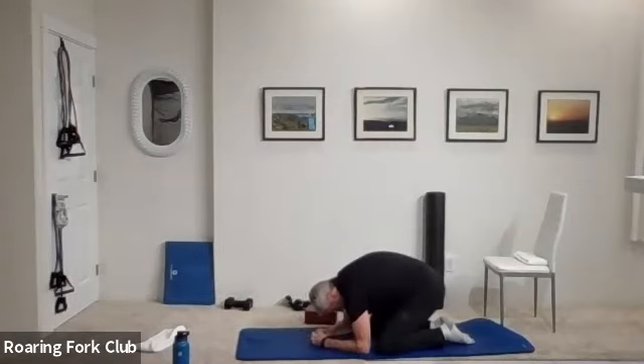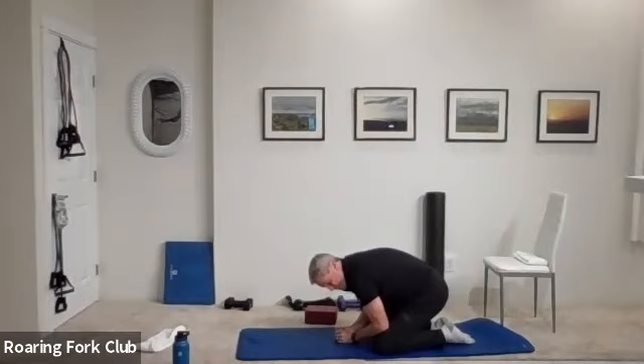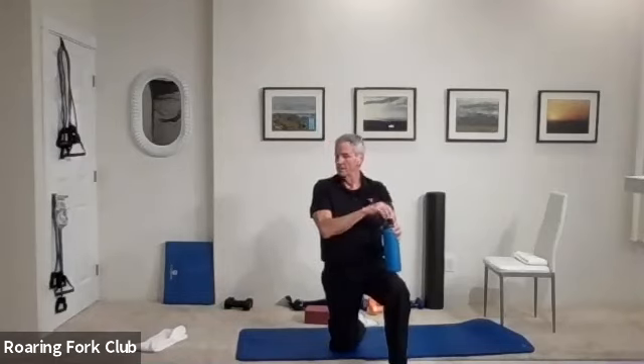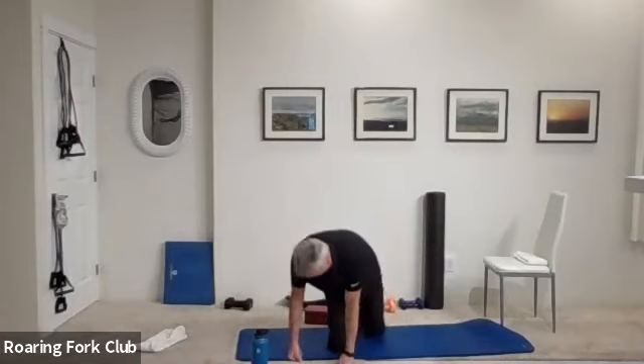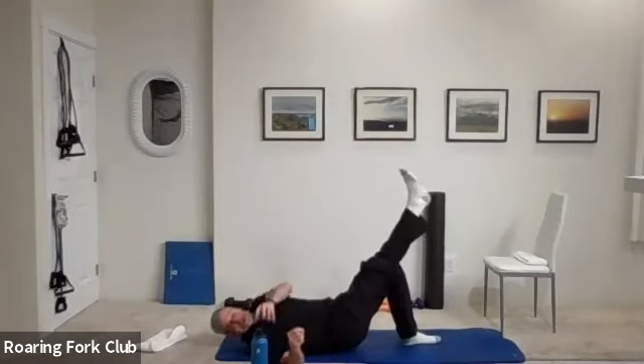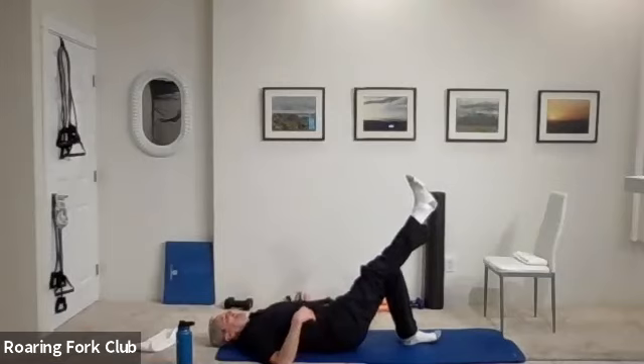Take some time, put your ankle weights on please. We're going to do lower body — ankle weights on for some glute isolation. Okay, then we're going to start on our back. Right leg straight up to the ceiling, left leg is bent. Press through that left heel and small little presses — just your booty comes up, up and down. Small press.